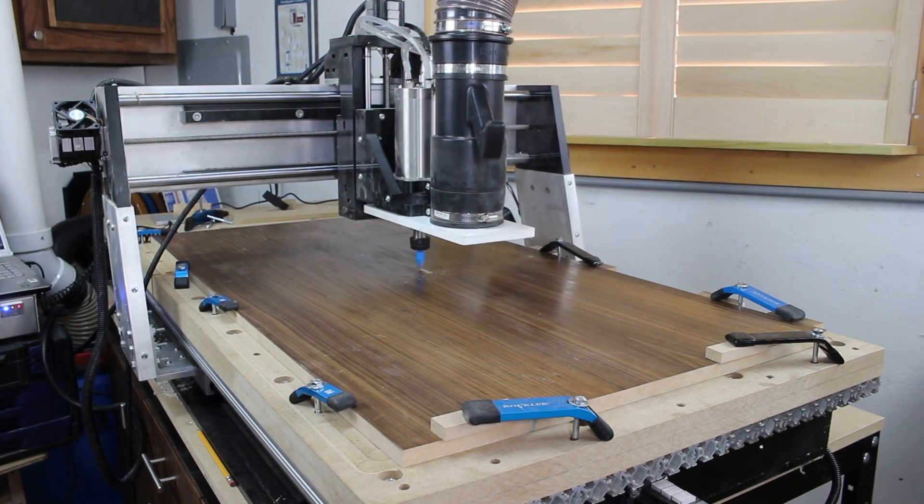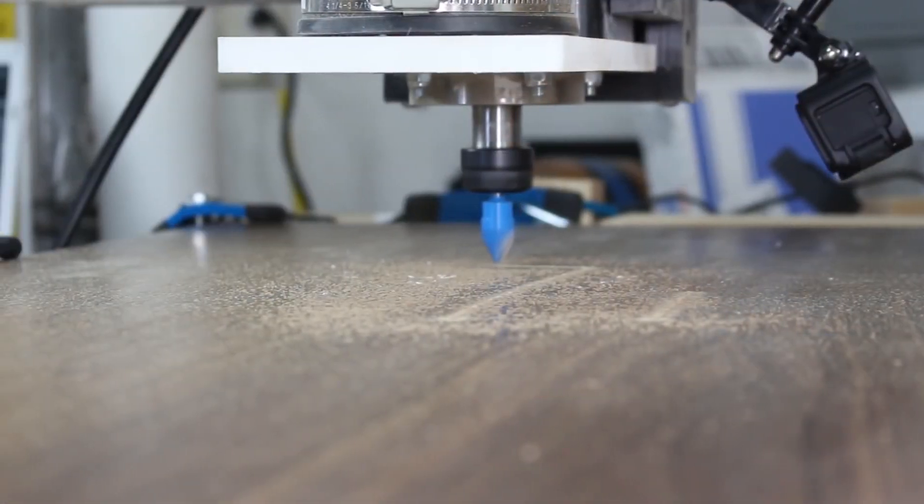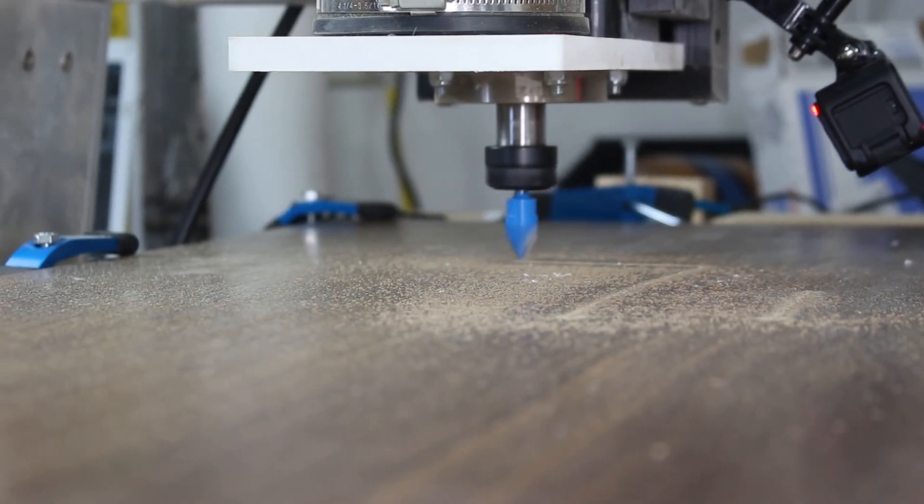Using a 60 degree V-bit from Rockler, it perfectly cuts out the design we made in Vectric Aspire earlier. I set the depth of cut to one-sixteenth of an inch.